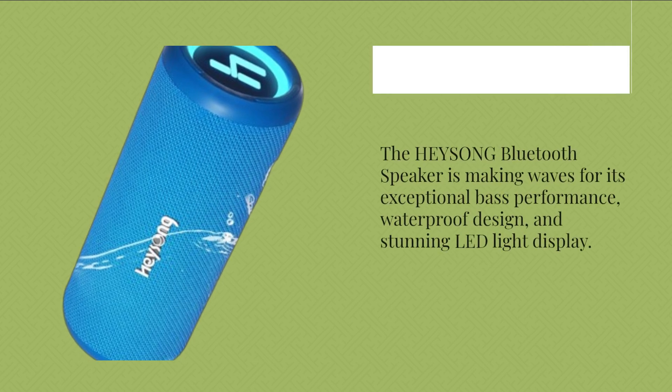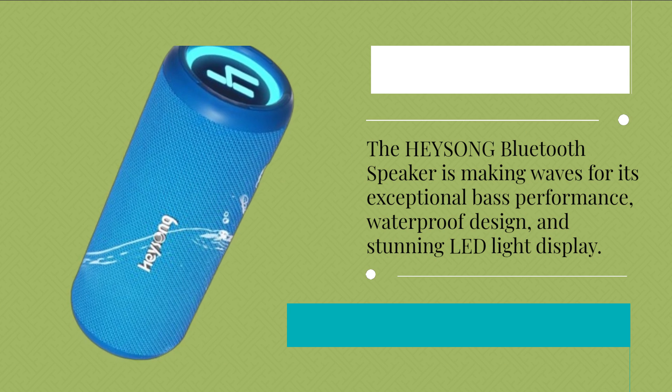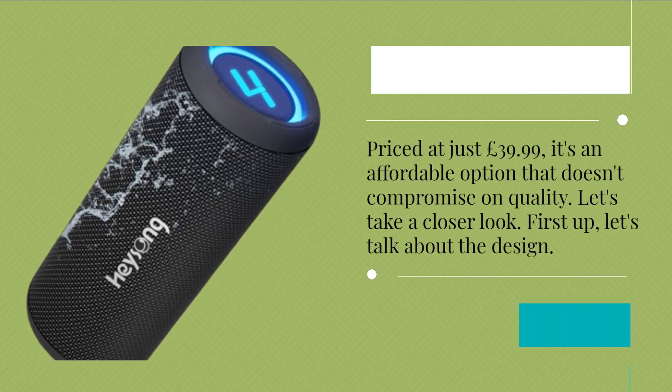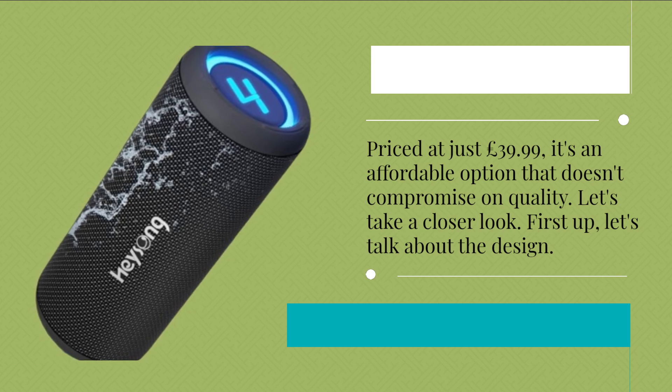The HEYSONG Bluetooth Speaker is making waves for its exceptional bass performance, waterproof design, and stunning LED light display. Priced at just £39.99, it's an affordable option that doesn't compromise on quality. Let's take a closer look.